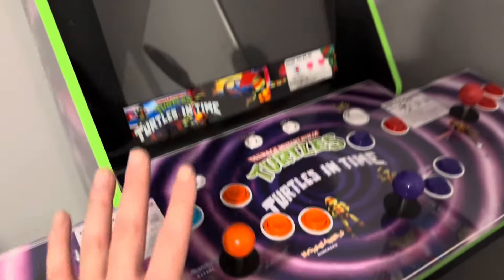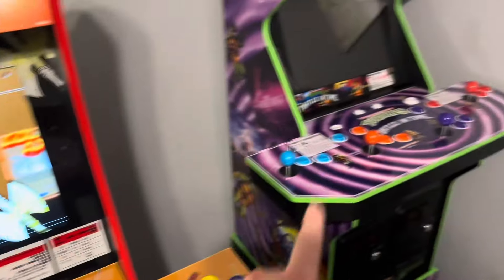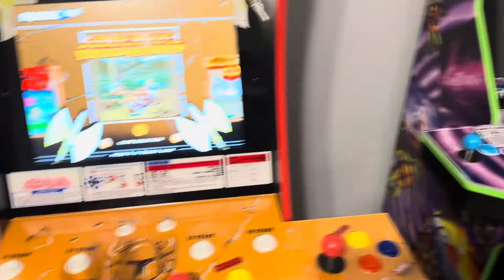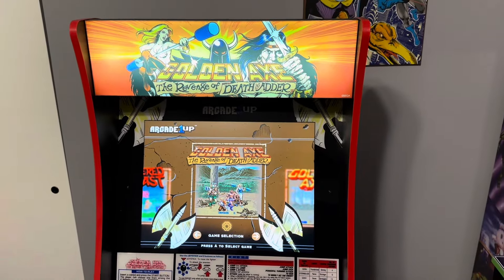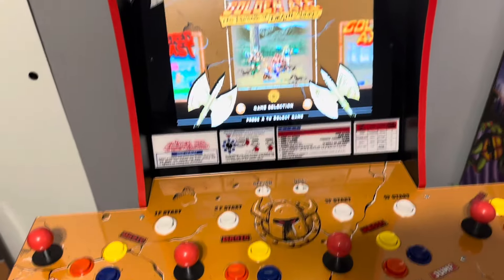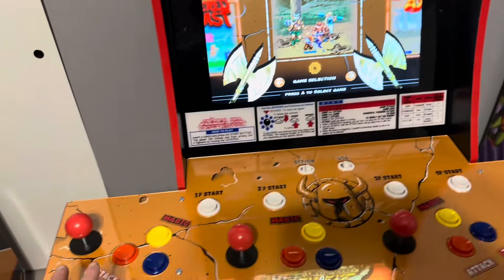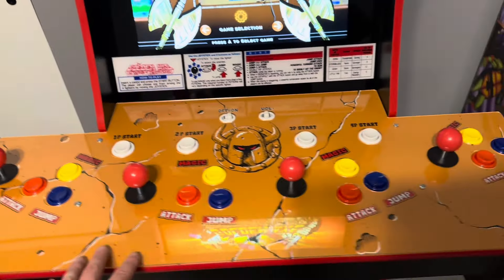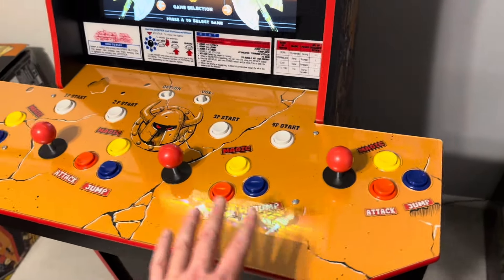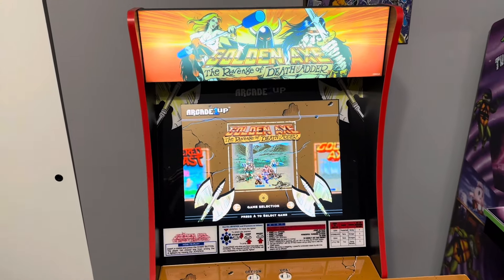This Turtles I bought second-hand in excellent condition has very good joysticks too. My first Turtles — this is a review on Golden Axe — the joysticks were pretty bad, but this is good. This has probably been sitting around since 2020-2021. I always had my eye on this cabinet for a couple of reasons: it's a Sega, I'm a huge Sega fan, great games, and the control panel has Superman colors — the red, the blue, the yellow.